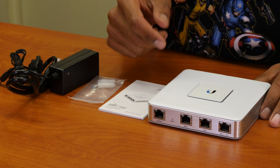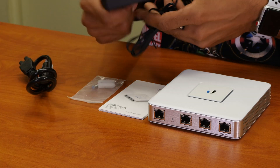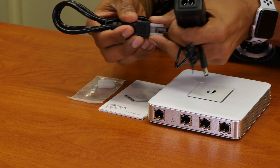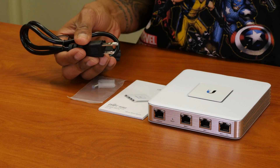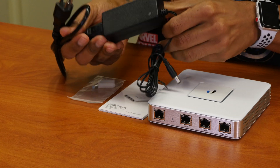So what comes inside the security gateway router box? Pretty self-explanatory. We have our power adapter, power cable. We'll hook it up and we're done with the power.